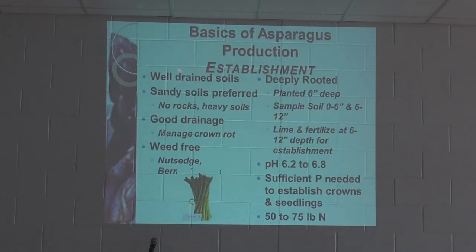For establishment, you need a well-drained soil, preferably a sandy soil — no rocks or heavy soils. Asparagus likes that light, airy, well-drained soil, which is typically what we have. Keeping it weed-free is really important, especially during the first two years of production while we're trying to develop the root and crown system. The good news is there is a very large list of herbicides approved for asparagus production, so we have a real arsenal to choose from.